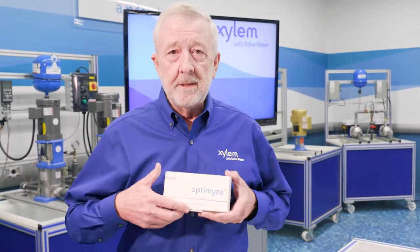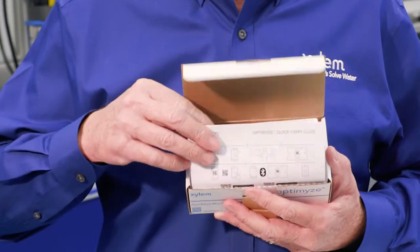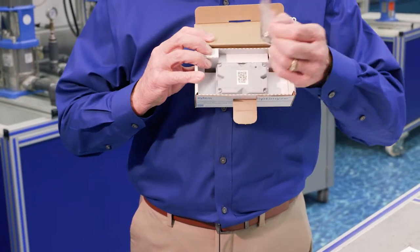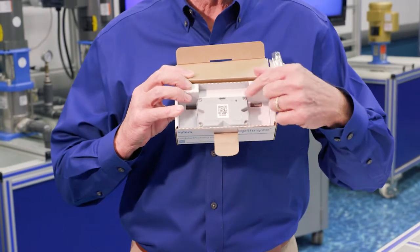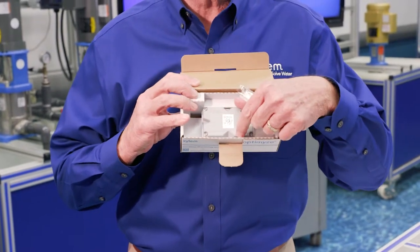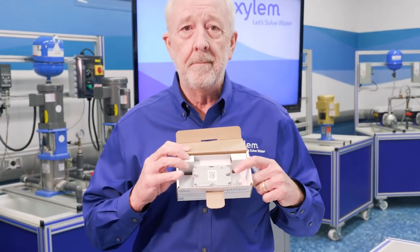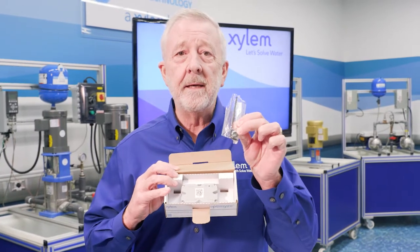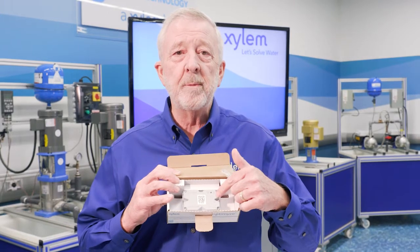When you get the Optimize, it's going to come in a box like this. When we open this up, we've got our installation instructions and our Optimize unit. There also comes a little wrench that we use to take the top off so we can replace the batteries when it comes time. We'll also see inside a small silver disc — this is a magnet, and this magnet is what we'll use to energize and get the Optimize started.